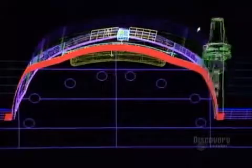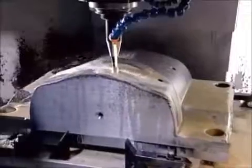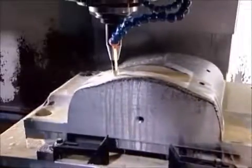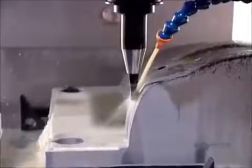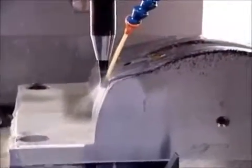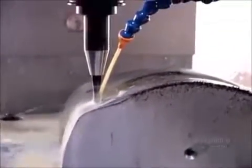A computer-guided tooling machine called the CNC slowly machines the base, wearing away the steel particle by particle, to create the mold component's shape. This one, part of a mold for the plastic rim around a snowmobile's front headlight, takes 20 hours to complete.